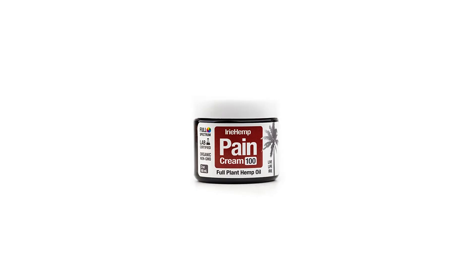Eerie Hemp's Pain Cream includes the world's finest sustainably grown, full-spectrum hemp oil, gently infused with the purest ingredients.